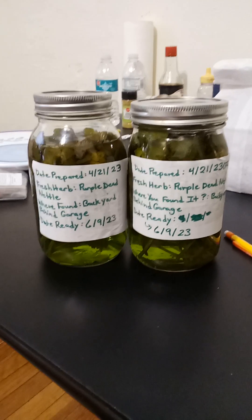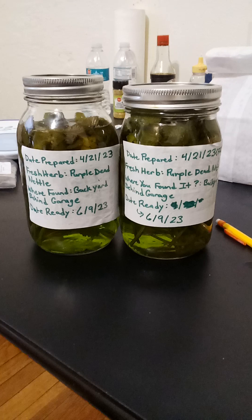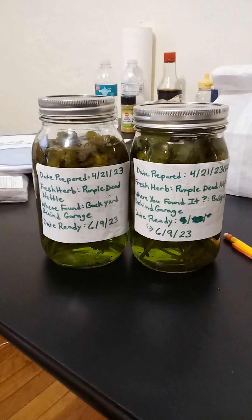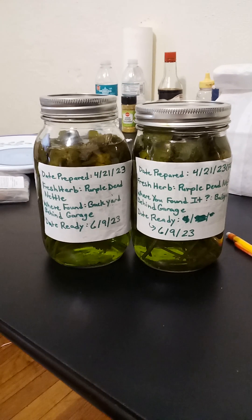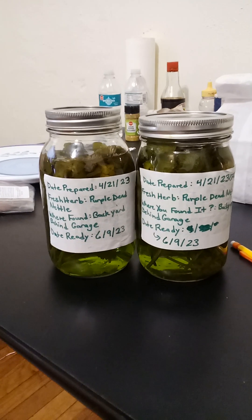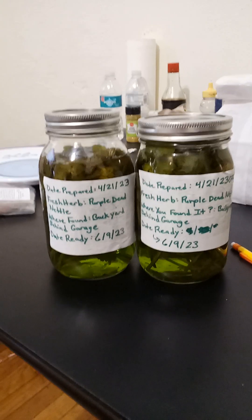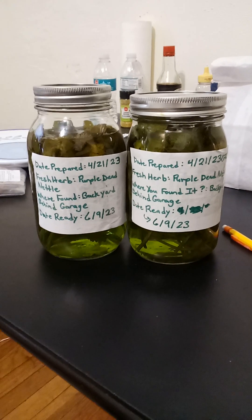I'm going to give you some tips on tinctures specifically when it comes to making them. These are things I noticed this time around. I've made a few purple dead nettle tinctures as well as a henbit dead nettle tincture. The process for making a tincture is going to be different every single time, depending on the herb you gather, the time of year, and different things like that.